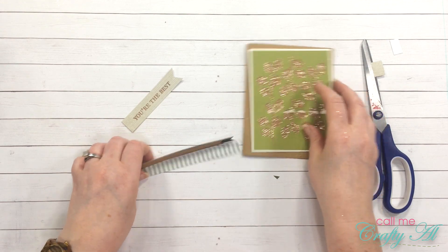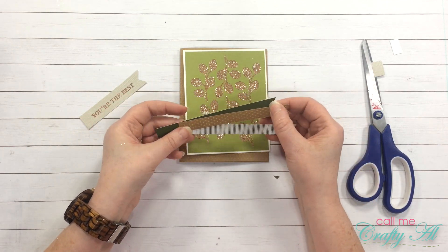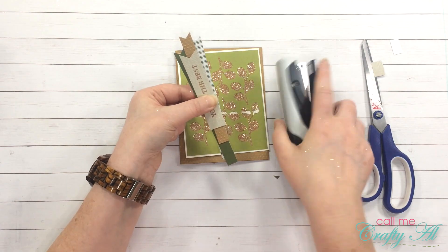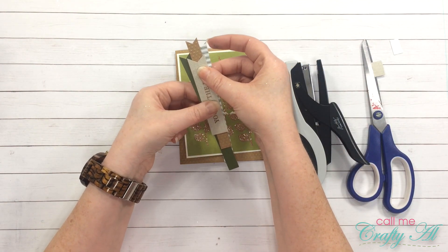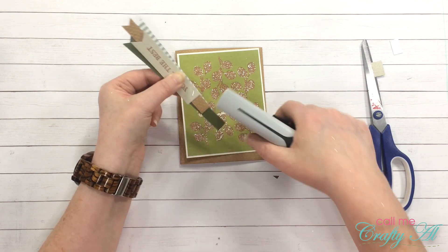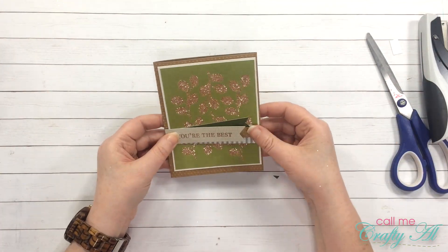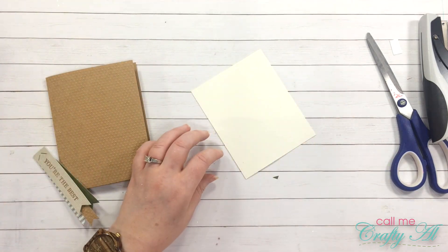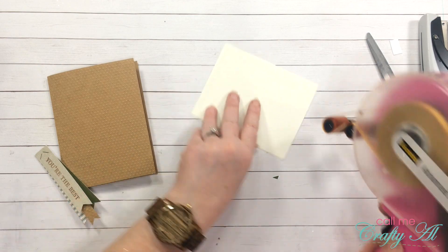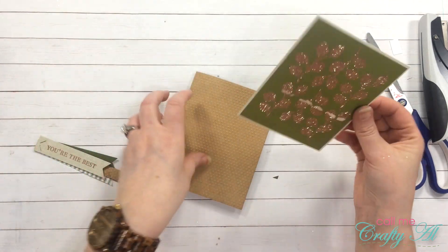Now I'm going to figure out how I want to layer these so my sentiment fits on here and covers up the open area. I like this layout right here, so I'm going to bring in my Tim Holtz tiny attacher to get everything together. I'll go ahead and get this put on the card front so I can start working on my label cluster. I think I'm going to add a twine nest, so I need to make sure this is adhered down.